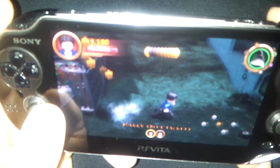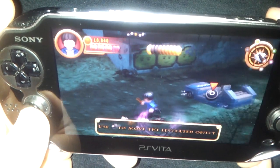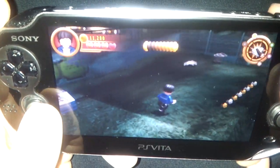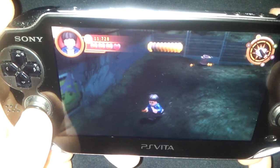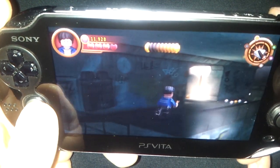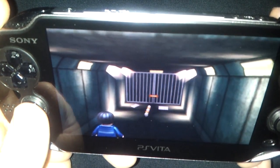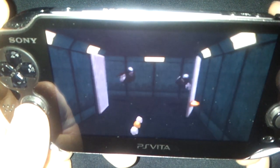Other than the trophies, there's really nothing — this is copy and paste the PSP version — and I'm very angry because I think that they could have totally taken the PS3 version and downscaled it, and it would have made a lot more sense and would have looked a lot better, and been more of a technical showcase than taking the stupid PSP version and up-resing it to PS Vita standards.